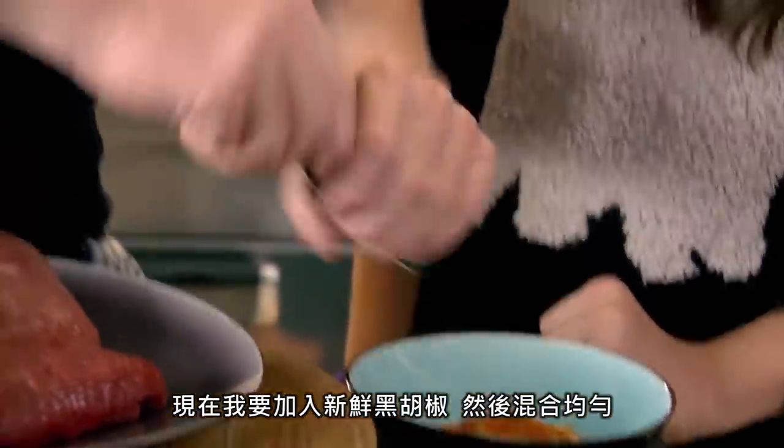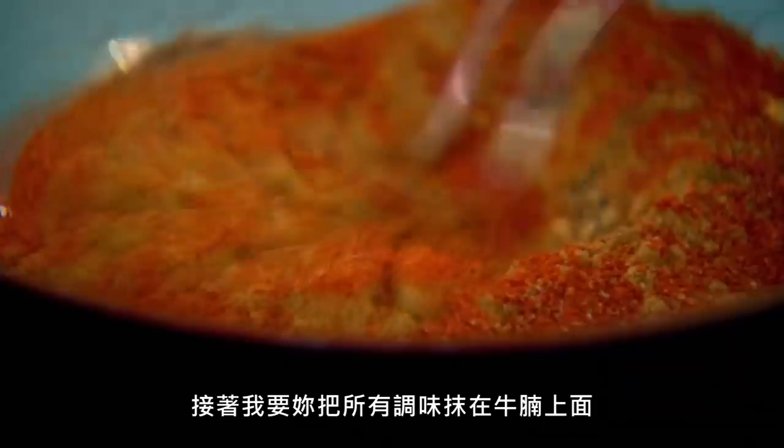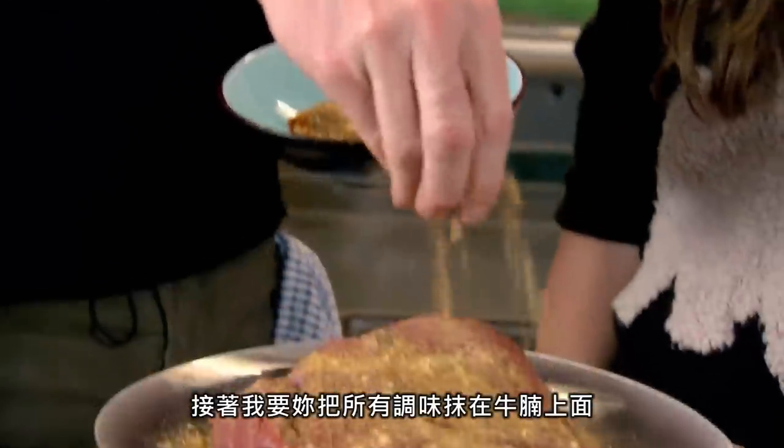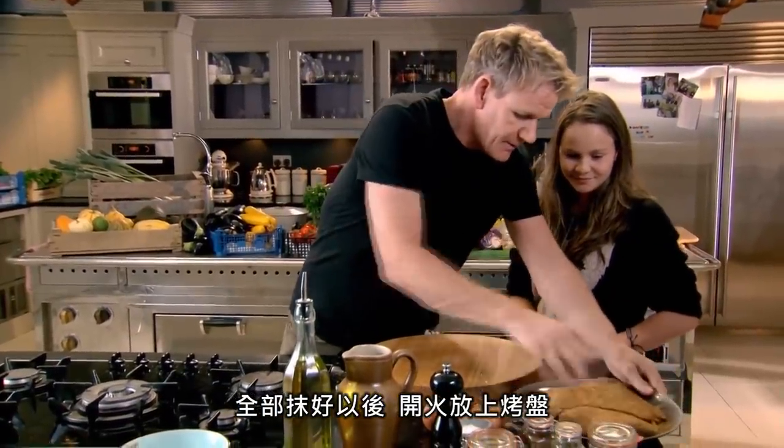Now, this one — cayenne pepper? Absolutely right. Two teaspoons of that in there as well. Fresh pepper on there. I'll give that a little mix. And then I want you to rub all that spice into the brisket. Now, that's nice and coated in the spice.